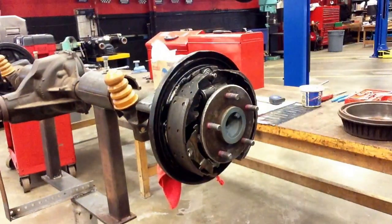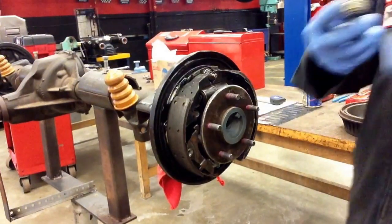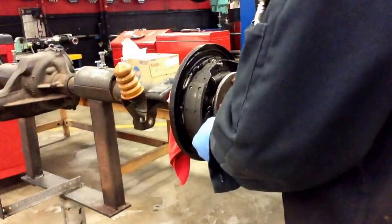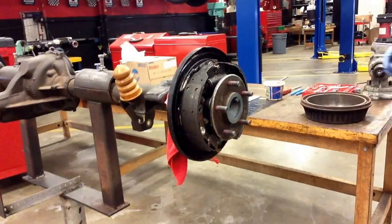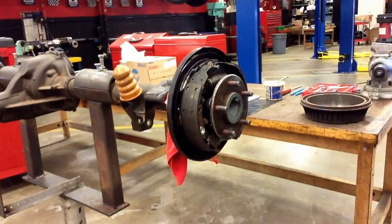Sometimes when you're juggling multiple parts, things do tend to fall — springs can go flying. Just a little time and practice is going to make you get a little bit better at this. I'll go ahead and put that front spring back on, push it down with a quarter turn. So far so good — we've got our front shoe on, our rear shoes on, and our hold-down springs are on there.